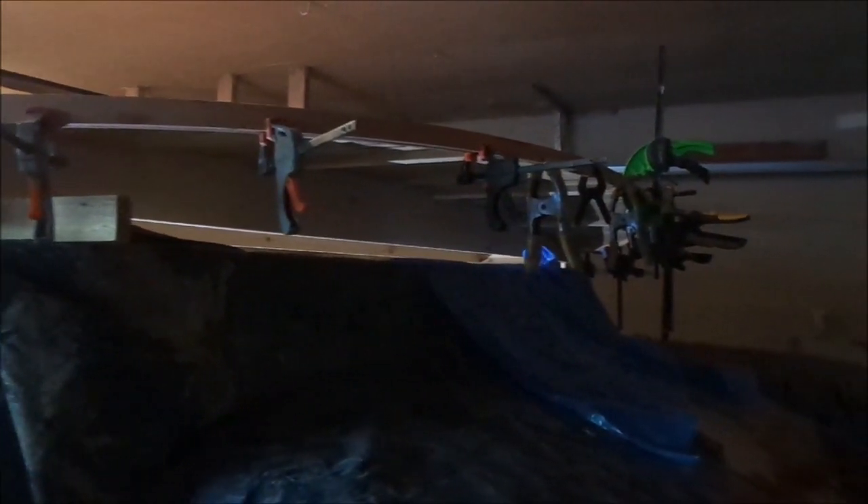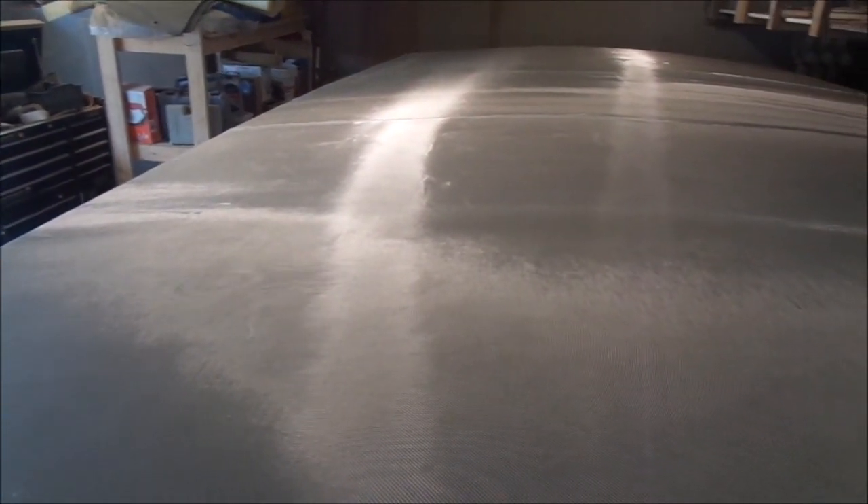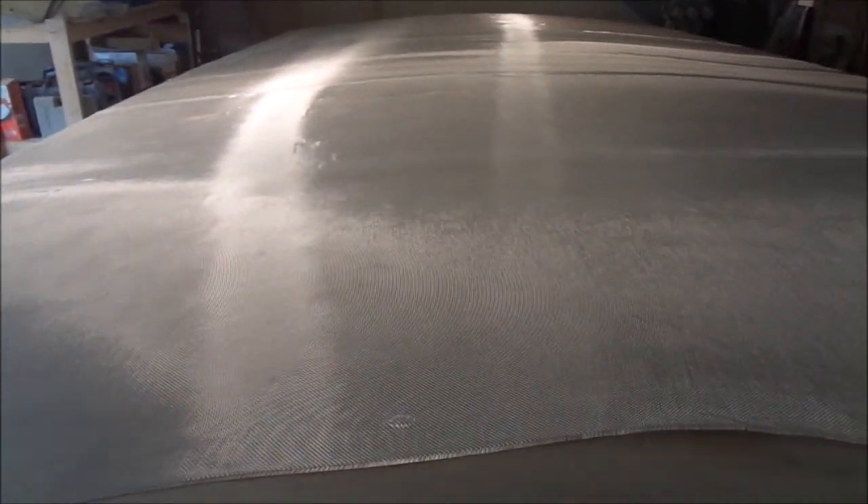I now have the second trim pieces of cherry epoxied on at both the front and rear. The temperature in the garage has finally got to a point where I can glass the top of my canopy.